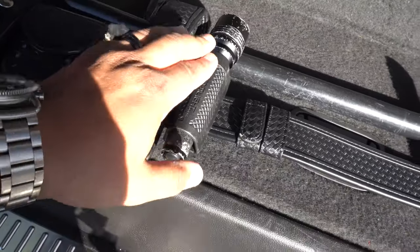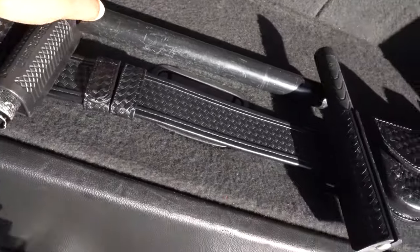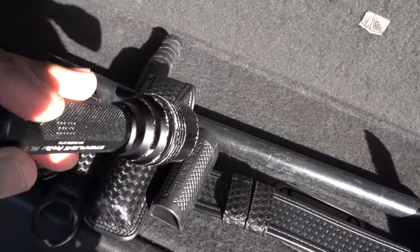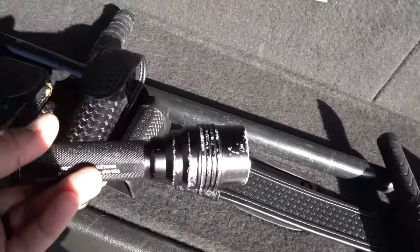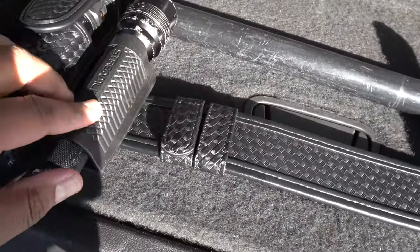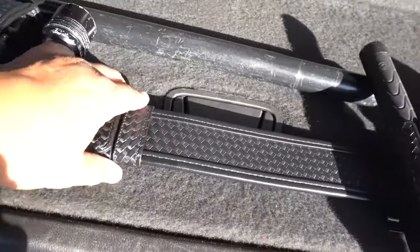Moving on to the flashlight — don't short yourself on any of these tools. This flashlight is about $80. It's a Streamlight ProTac HL3. In my previous video I did a short demo on this, comparing it to a weapon light for an AR. Check out that video for more detail. The holder is not basket weave but it has a firm, secure hold and still matches the overall setup.